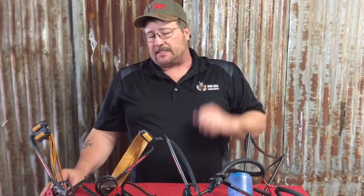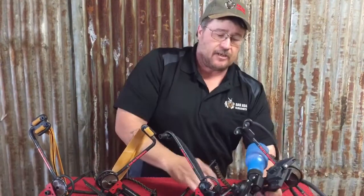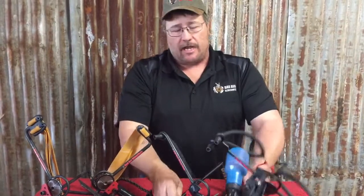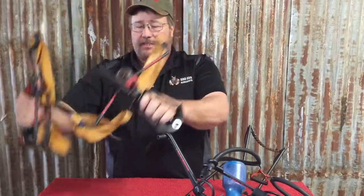I'm a bow fishing guy, so that's where it's at. You can get 20 to 60 pounds of draw weight off our hunter. Our beast can go all the way up over 100 pounds of draw weight. Our bow fishing models — the Magnum puts you at about 50, and the Bow Fisher puts you at 30. If you're leaning more towards the bow fishing platform, we're going to do a video on that. And if you're leaning more towards the hunter series, we're going to do another video. Feel free to check them out.